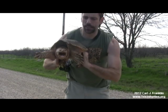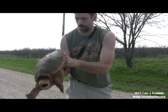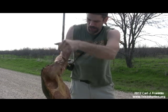It's not uncommon to find a big snapping turtle like this crossing the road on a spring morning. This is a male common snapping turtle, and you can tell because the cloaca is that far out from the shell.